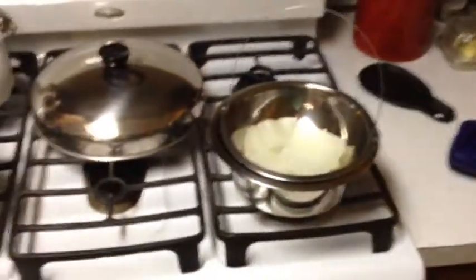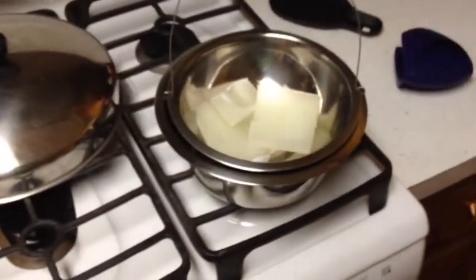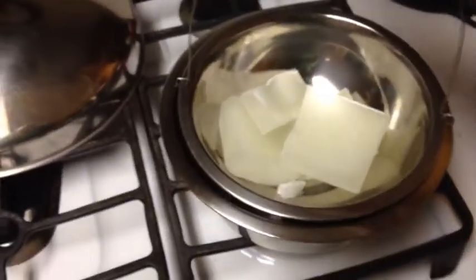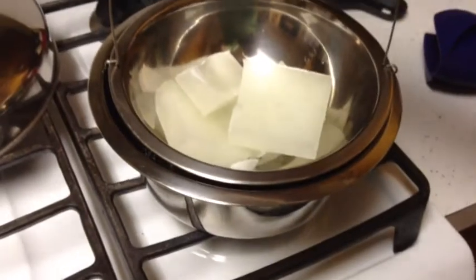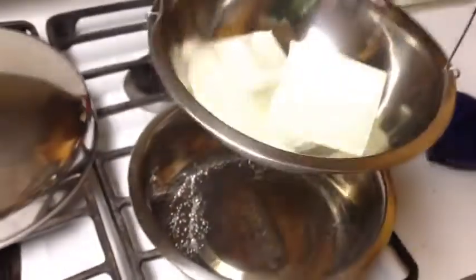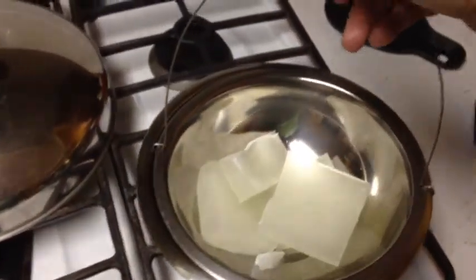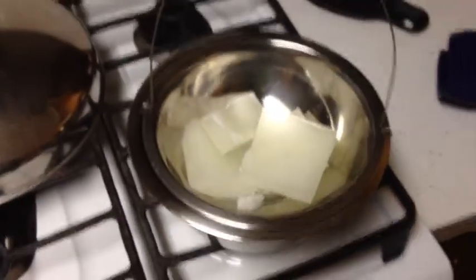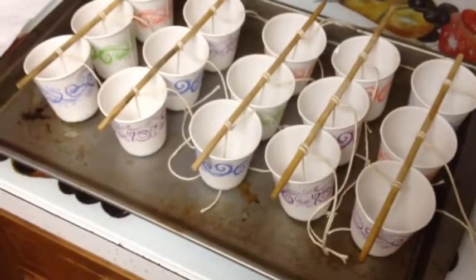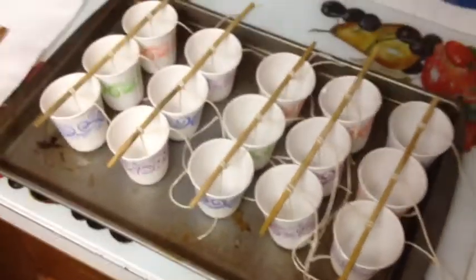I have everything on the go at the same time because once I have my boilers heated up here it makes it a lot easier to get all the projects done at once. These are just some old stainless steel dog dishes — heating them so it doesn't overheat the wax. Heat it up, melt it down, add my scent to it, and these little three-ounce bathroom cups make a real nice size candle.